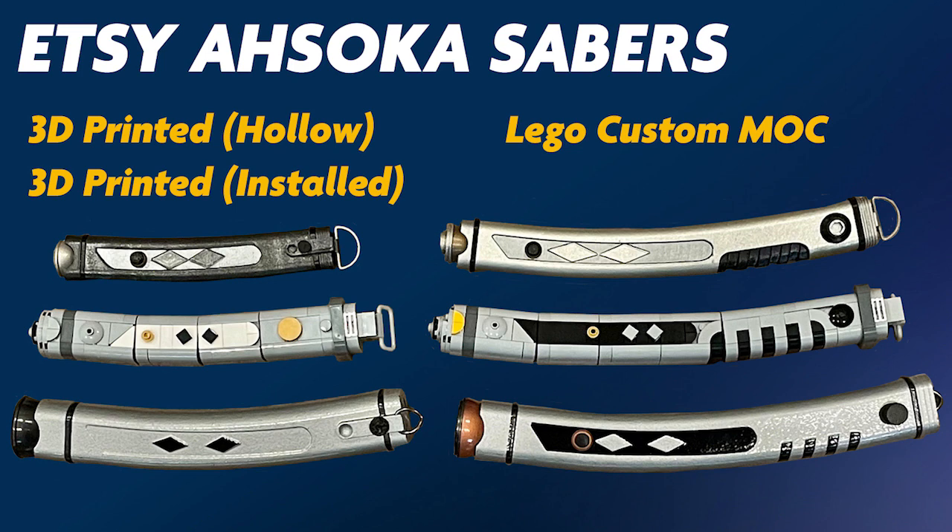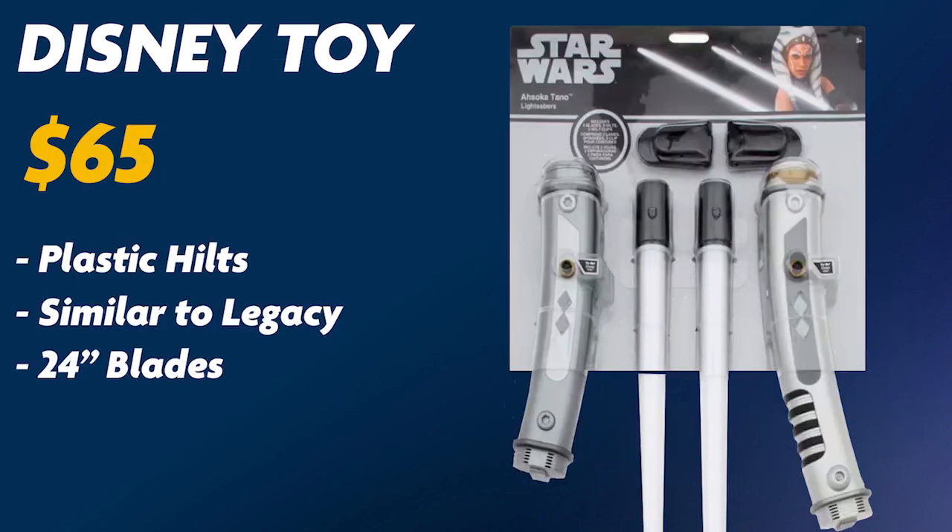We'll start off with a few of the budget options, including some 3D printed sabers from Etsy, a custom LEGO version, and the Disney toy version that will be a must-have for every kid and cosplayer.